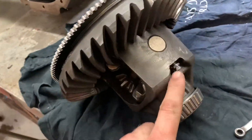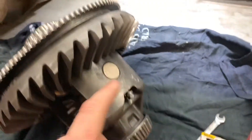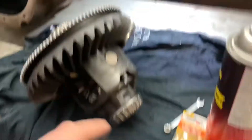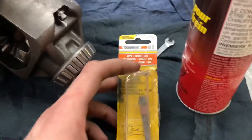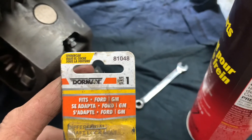While I'm here I'm also going to change out this pin - you can see that it's rounded off pretty good. These are commonly known to break and then spit out the pin and destroy everything. I've got a new one; this is a Dorman 81048.